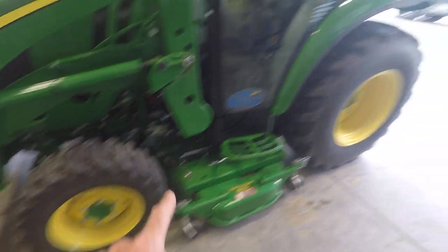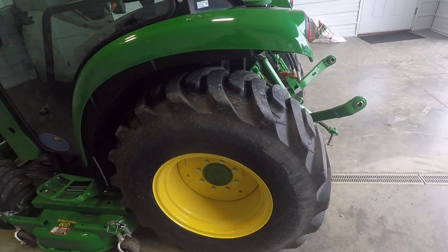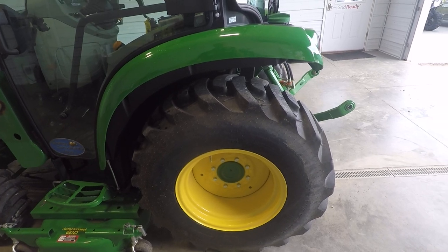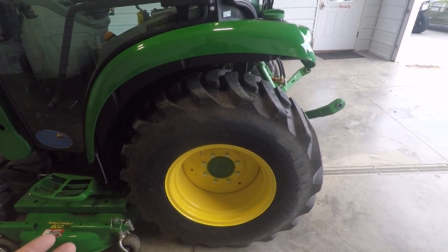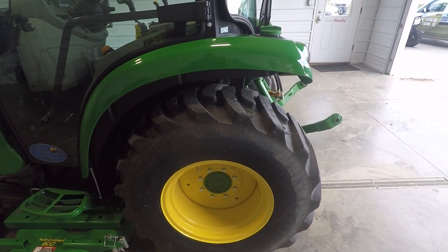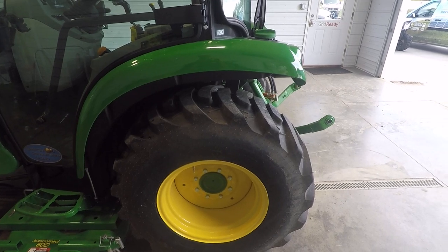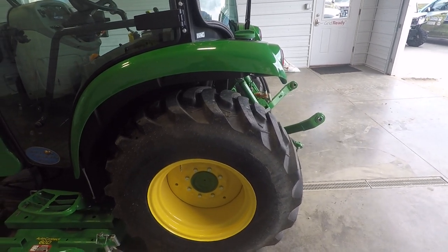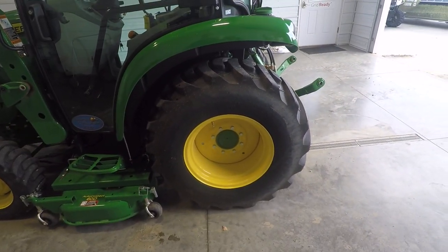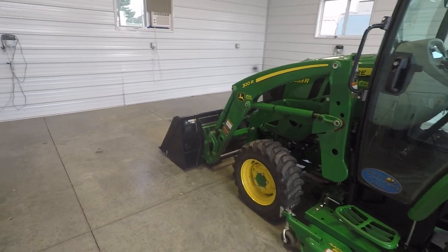I got the AG tires on this one. My old one had turf tires — we do more work on finished grass or going on customers' lawns to set generators or solar panels, so that's why I got turf tires before. Although on this one, I noticed as long as it's in two-wheel drive, it doesn't really tear up the grass a whole lot. Four-wheel drive will, but two-wheel drive is just fine. I did get liquid ballast added to the tires for additional weight — lessons learned from the old tractor — because once you have the loader on and you pick up something heavy like on the forks, the back end does get a little tippy.